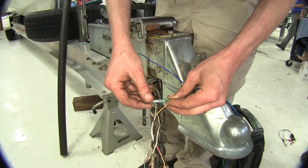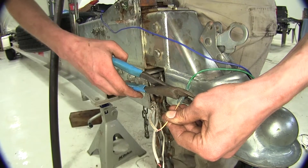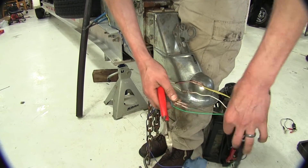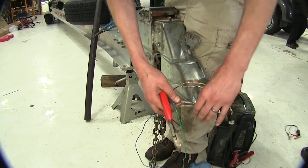We'll install our butt connectors. Now we'll take the brown wire for the right side and do that one next, then do the same for the other wires.